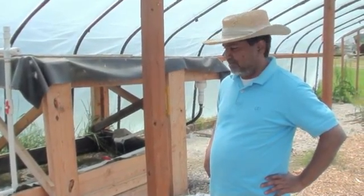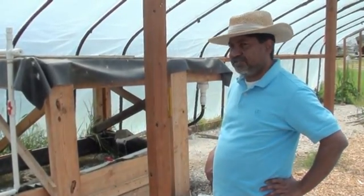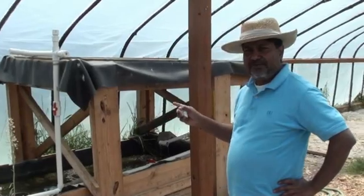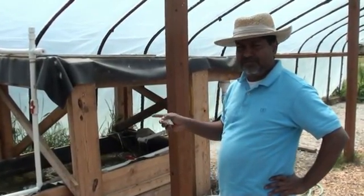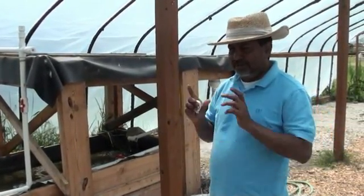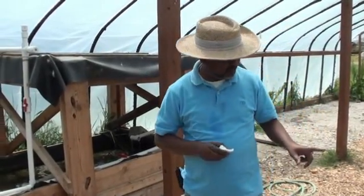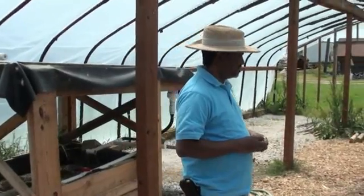We plan to start — we've already started this project. This is the hydroponic system. We see a lot of algae here, and we're going to make sure there will be no algae growing here. There will be good vegetables here, both vertical as well as horizontal.